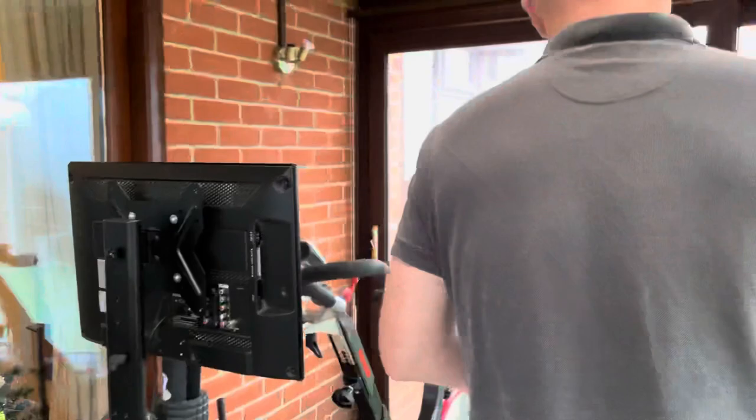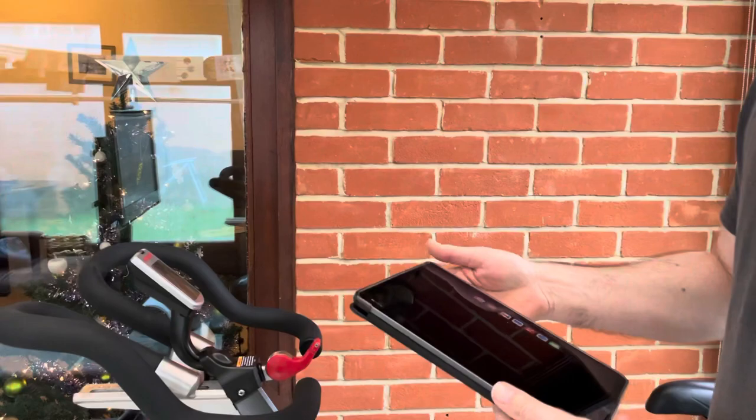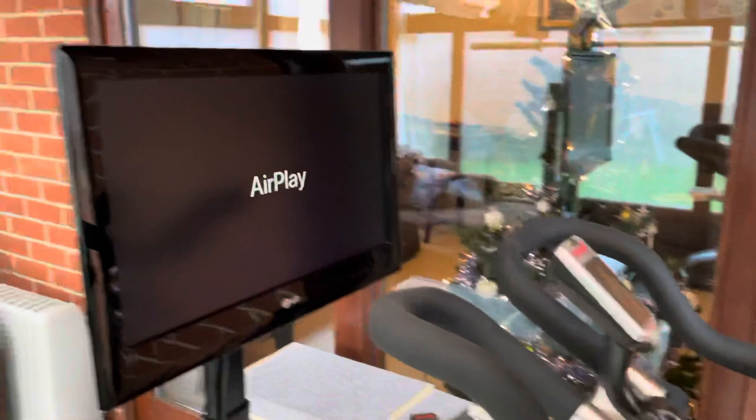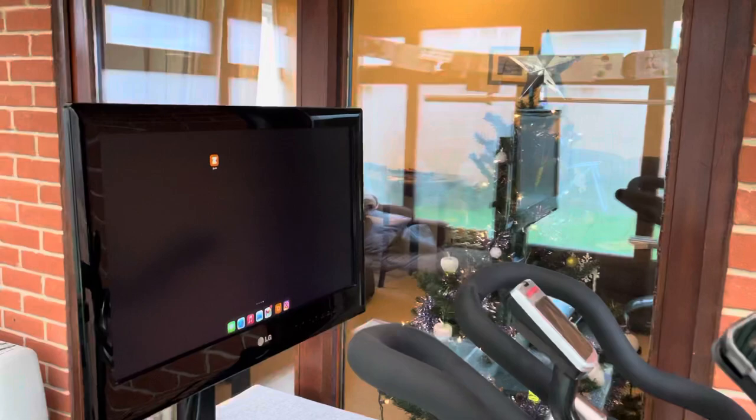When you fire up the Roku device, the first thing to do is mirror your iPad or iPhone to it. Press screen mirroring, it detects your Roku, select Roku, it connects, and AirPlay comes up. Then on the iPad we have Zwift, so just touch Zwift.